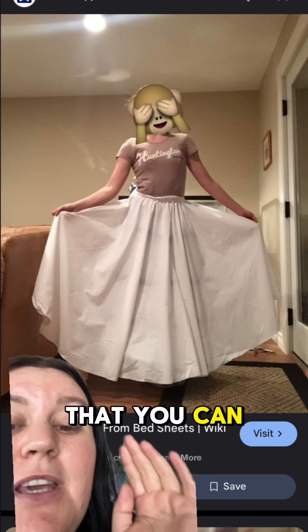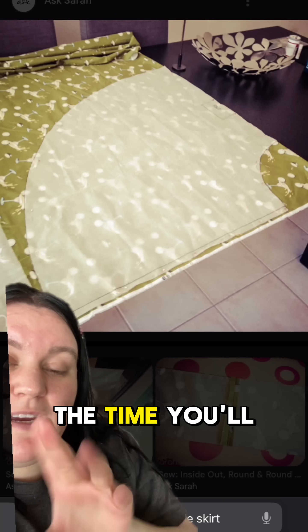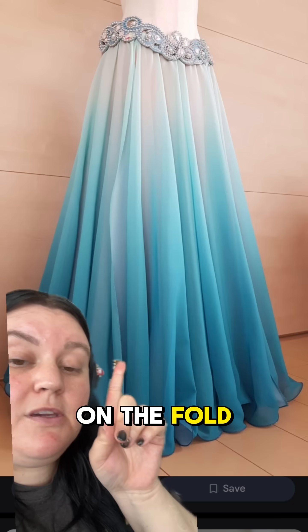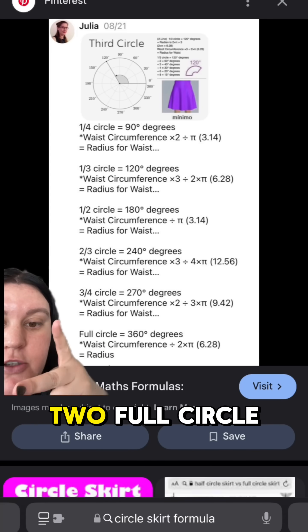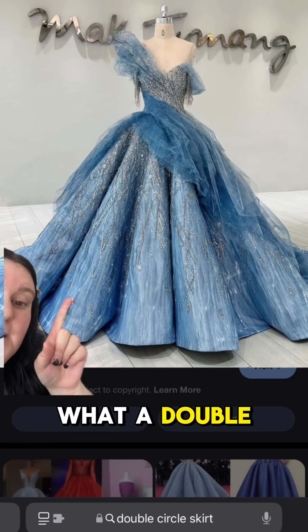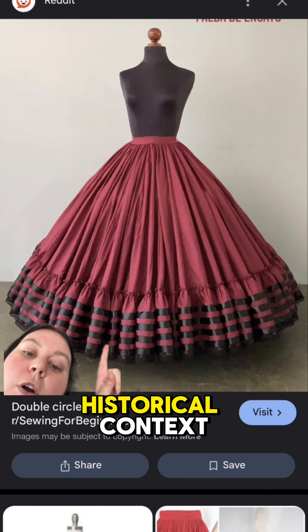If you are a little thriftier, you'll know that you can get a full circle skirt with no seams out of a bed sheet. Otherwise, you'll have to cut two of these on the fold. Make a beautiful double circle skirt by using half of your waist circumference and making two full circle skirts. This is what a double circle skirt looks like with heavyweight material, and here it is in a historical context.